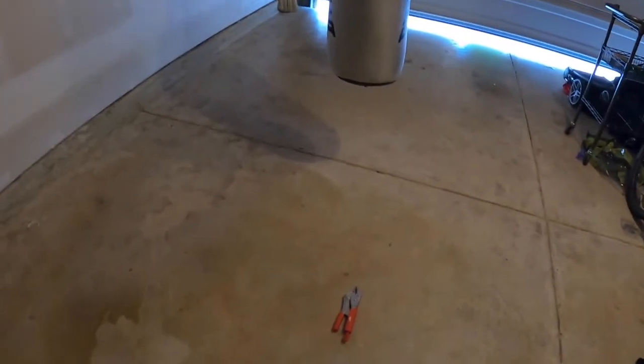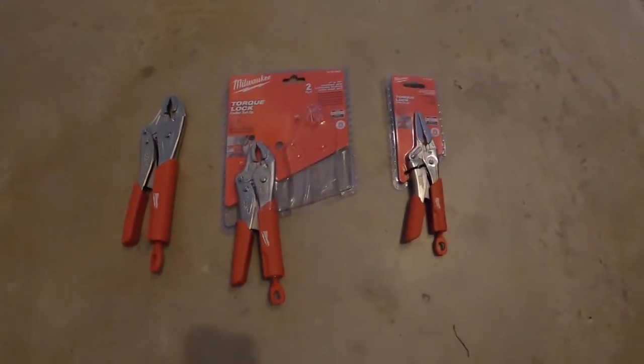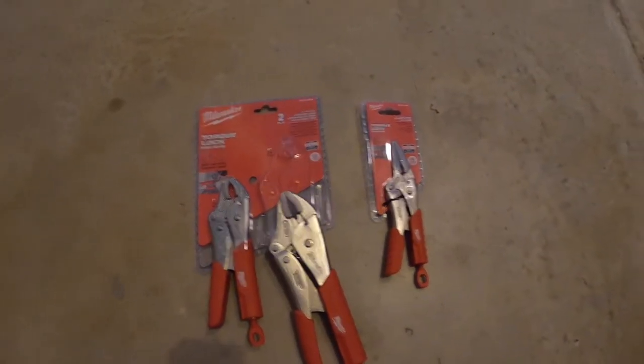All right, this is going to be a really quick video. I'm just going to do it on the packaging and show you these. I got these — all three. These two came in a set, and I was like, man, I should get the needle nose ones too.